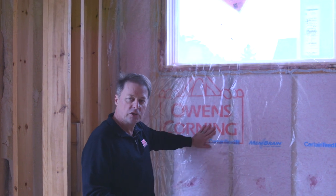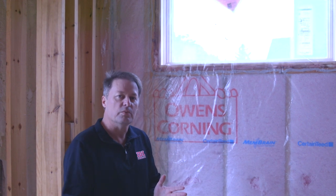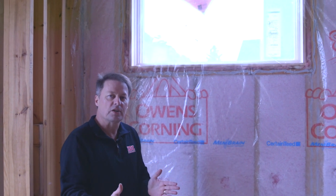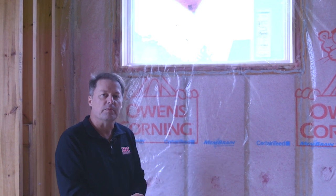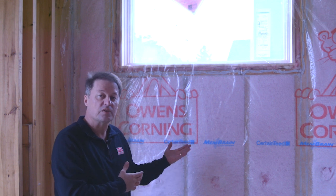And then on top of that, what we actually have is CertainTeed's membrane. This is a smart vapor barrier that allows the vapor in the wall to come back out into the room, so that if we did have moisture buildup within the wall, it wouldn't be trapped — it would still be able to come out. Had we covered this with poly, we might actually have a problem because of the spray foam insulation to the outside.